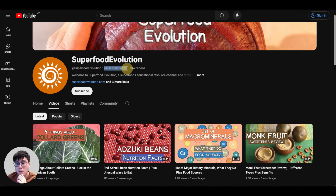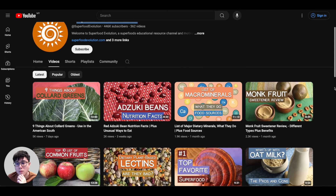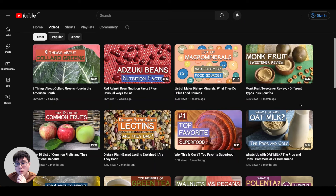For example, 'Superfood Evolution' has 446,000 subscribers — close to half a million — and they only have a logo for their channel. There's no person's name, and their videos have no face at all. You don't even know who the channel owner is — they're completely anonymous, not showing their face, but still getting a lot of views, subscribers, and making a lot of money. You can do that by using AI tools like Flicky to create done-for-you AI videos to post on YouTube.